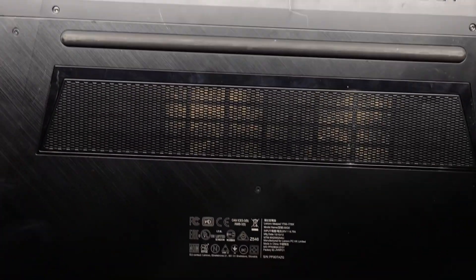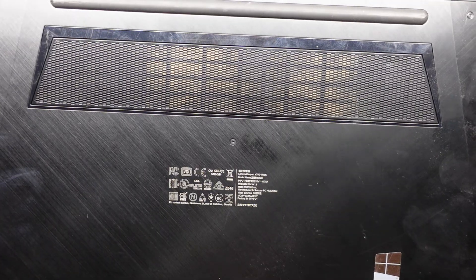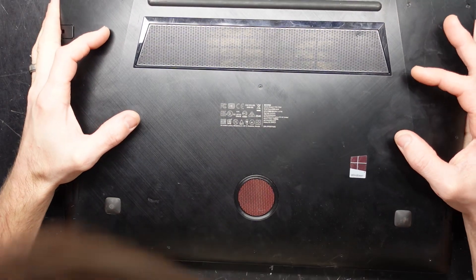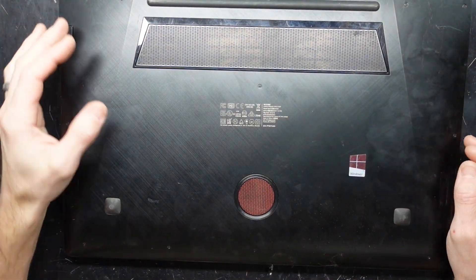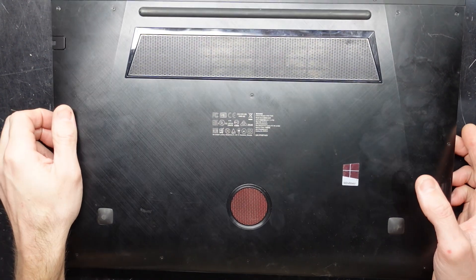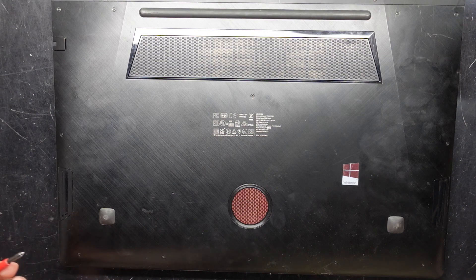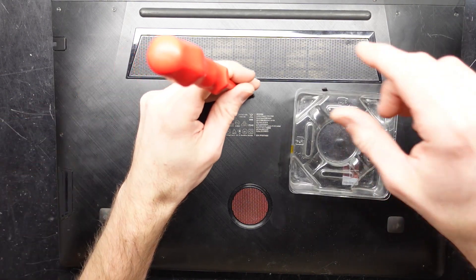G'day! In today's video I'm opening up a Lenovo Ideapad Y700 17 ISK, also model number 80Q0. The reason I'm opening this up is to give it a hard drive upgrade. I'm already seeing signs of dust down here, so this is probably not going to be a pleasant opening. I'm going to need a Phillips head screwdriver and that will get us started.